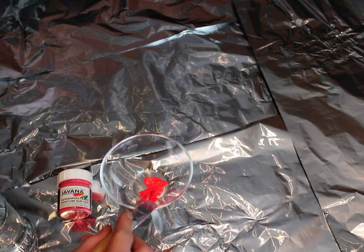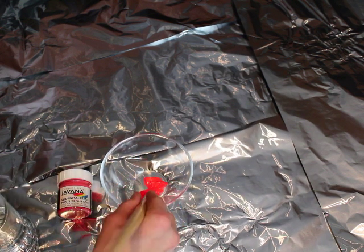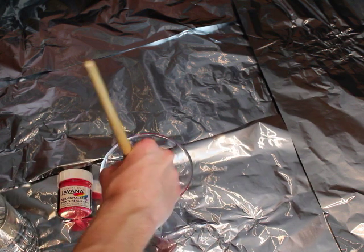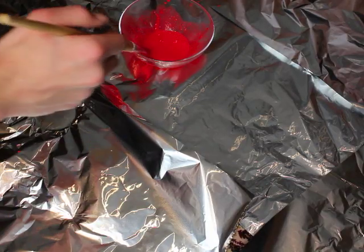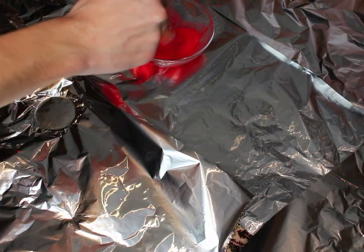Now you want to take your fabric paint, put it in a bowl, and mix it with water until it has kind of a liquidy consistency that is perfect for splattering. And then you want to splatter.